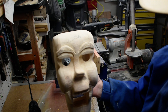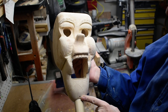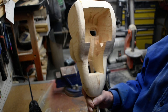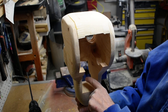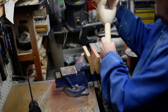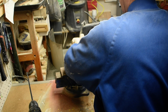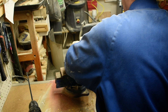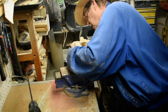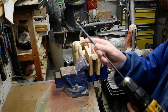We got our head here, and we want to drill our hole here for our string to go up through our net. We want to try to hit pretty close to center on the back of the head, so I'm going to use a quarter inch drill bit for this.